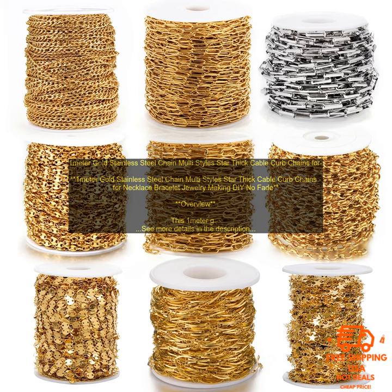Pricing: The 1m Gold Stainless Steel Chain is available for a very affordable price. You can find it on Amazon for just $10.99. Where to buy: You can find the 1m Gold Stainless Steel Chain on Amazon.com.